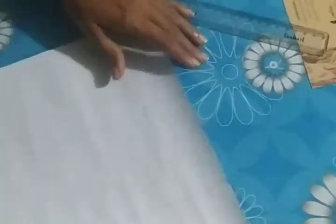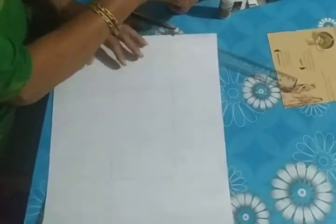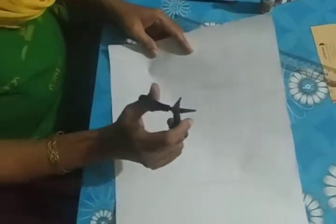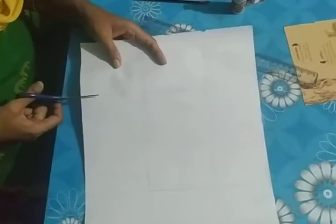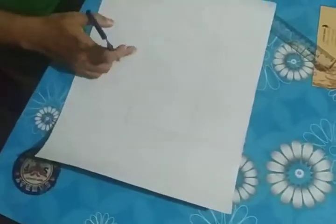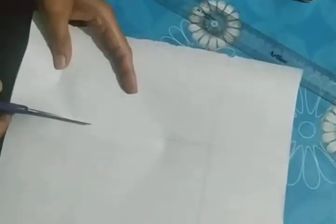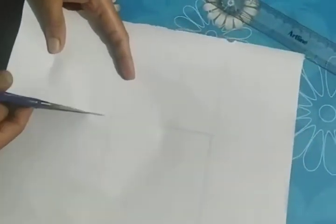See children — some squares and rectangles are coming out. Now what you have to do, take the scissor and cut the corner squares of all sides. Just take the scissor and cut like this.